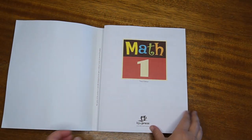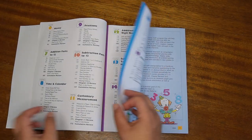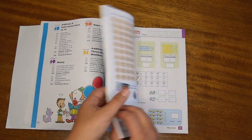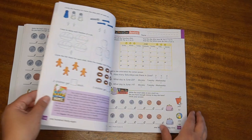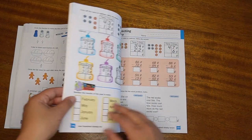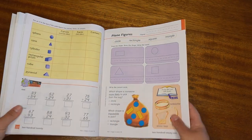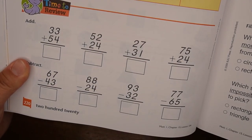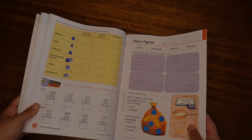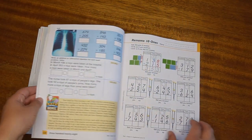So first we've got the third edition math one book — I'll put some B-roll on the screen. This is everything he's going to be doing this year. It's very engaging with so many colours. I actually went on a tour of their print division at BJU Press in South Carolina, and they use very high quality printing materials, so the product is amazing — pretty much the best sort of printed stuff you can get. So that was math one.